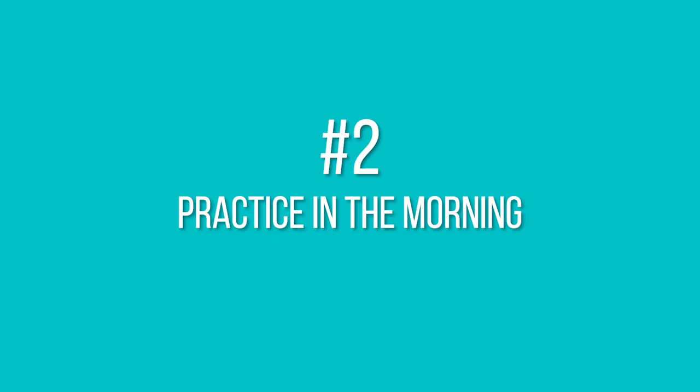Number two: practice in the morning right after waking up, because your body will still be a bit sleepy — your heart rate is really low when you sleep and it's a good time to practice.